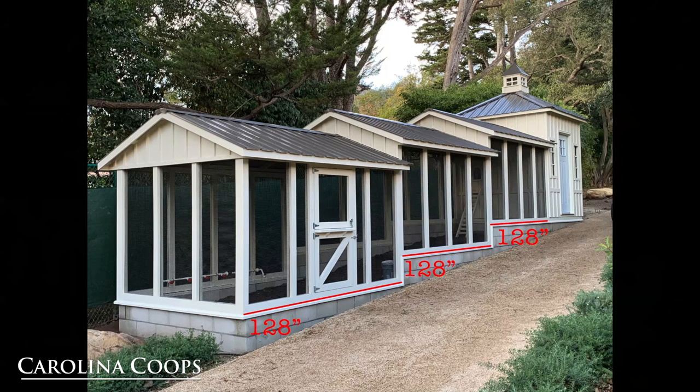The total run length is 32 foot long, and what we had to do with this coop is actually drop it into three sections of 128 inches long. The side walls are 6 foot tall, and from the bottom of the run to the peak is 8 foot tall.